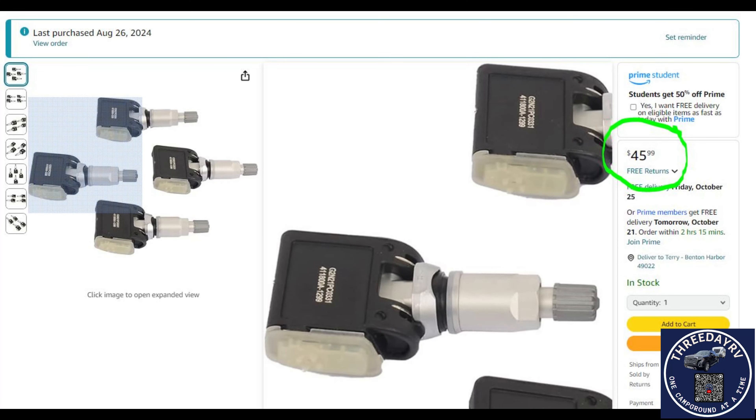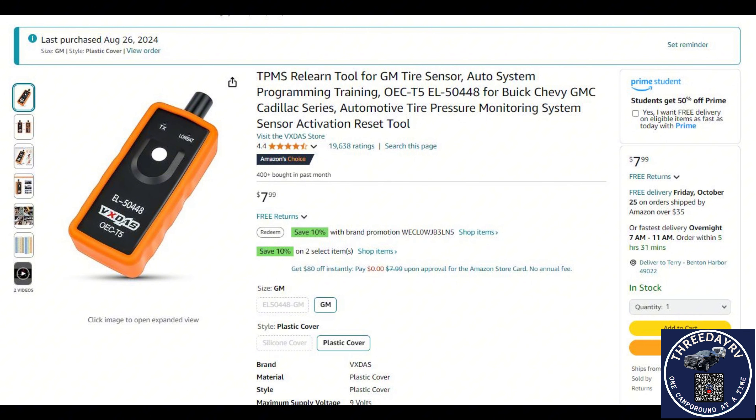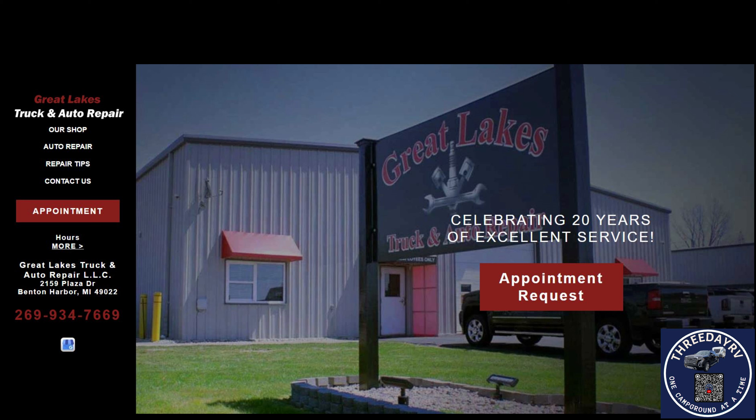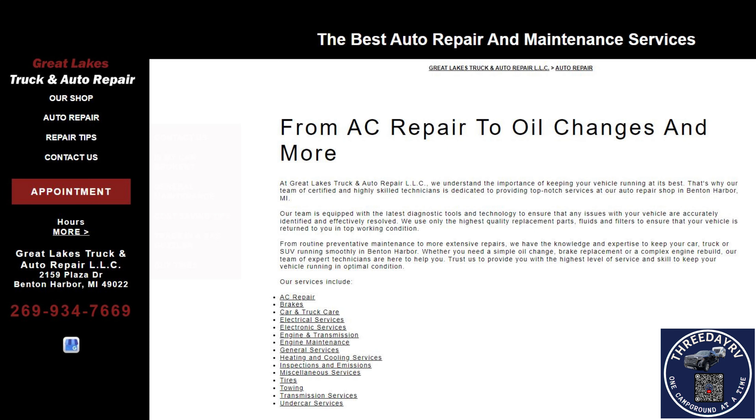Here's the Amazon page showing the exact wheel sensors for the GMC and Chevrolet truck. Ram guys, this one's not for you. I also want to show you the actual programming tool — this is what excites the wheel sensor so the vehicle can pick up the signal. In most cases, the sensors don't transmit until you start rolling; that's how they save the batteries. This is where I got my tires worked on: Great Lakes Truck and Auto — a great place if you're in Benton Harbor and need service work.